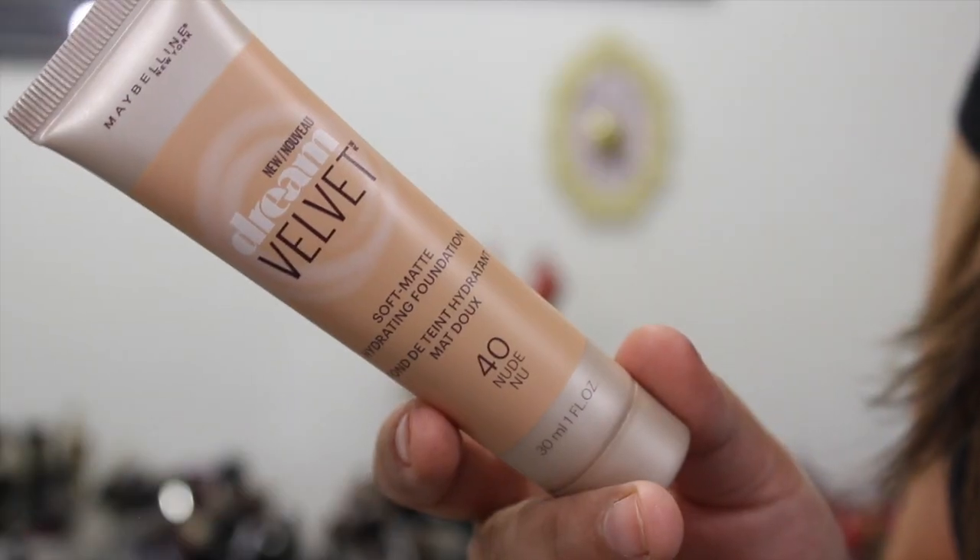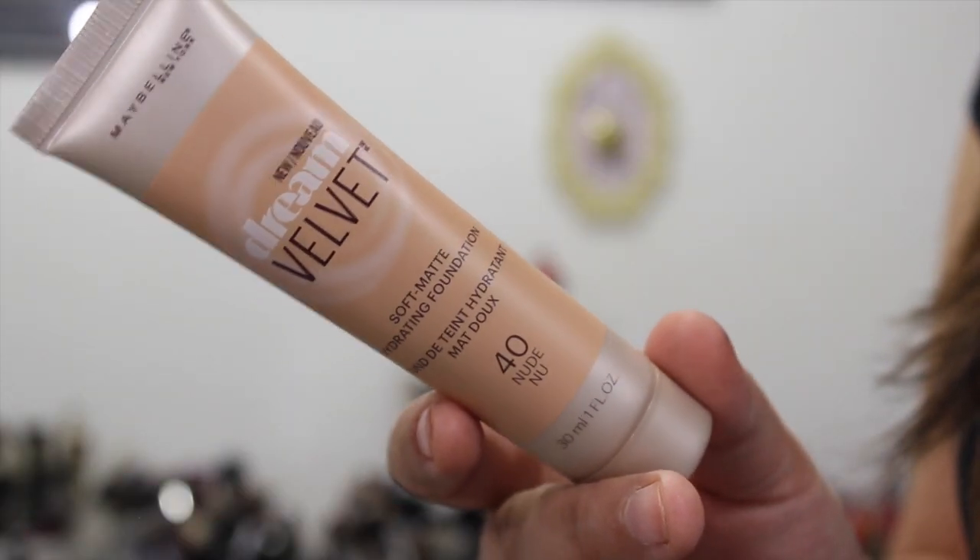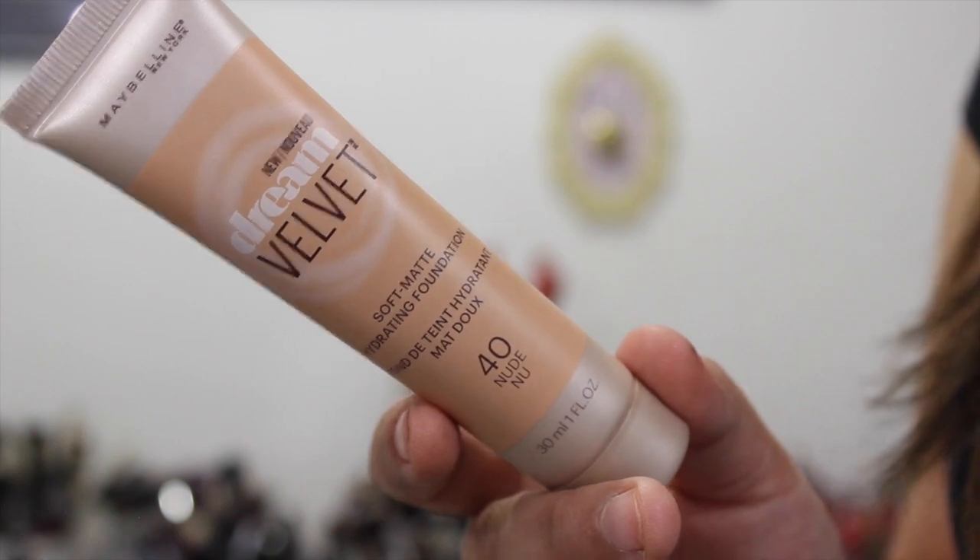This is another new product for 2016 from the drugstore. I had initially seen it when I made my order of drugstore products from drugstore.com, but I have dry skin so I was like matte foundations aren't something I normally gravitate towards — usually they're not very good for my skin. But it did say hydrating, so I didn't order it then.